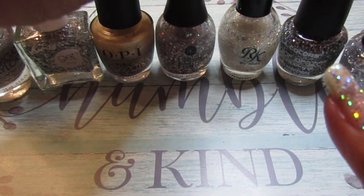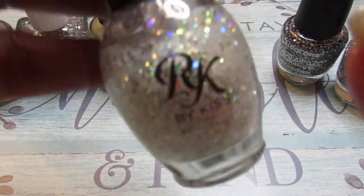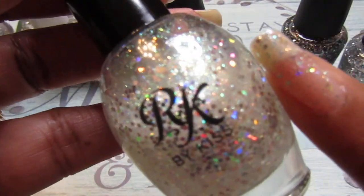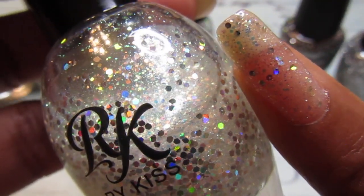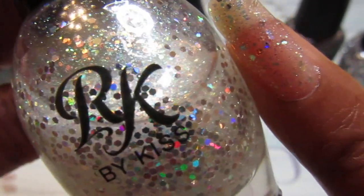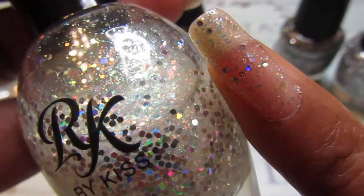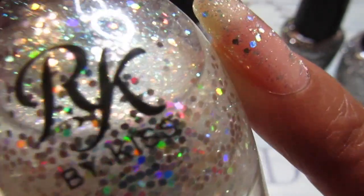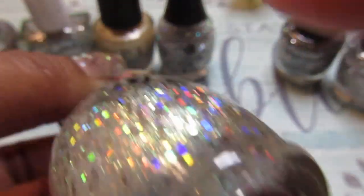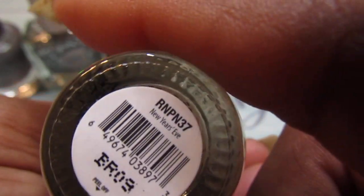And that is called Colorful Collage. The next one I have is by Ruby Kisses, and it's a pretty color too — it's almost like that Finger Paint Colorful Collage, isn't it? See all the little colorful glitters? But the glitter is a little more fine than the other one, and this one is called...